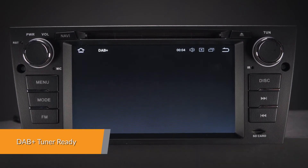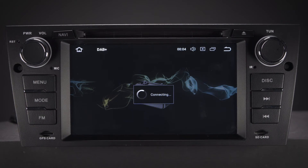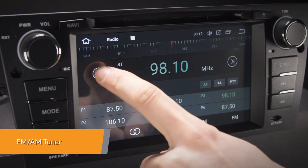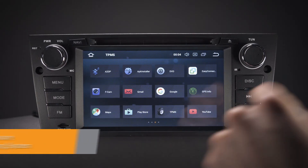Enjoy DAB radio in your car. Just connect the Extron's USB DAB radio receiver stick via the USB port. Inbuilt FM-AM tuner with RDS function.